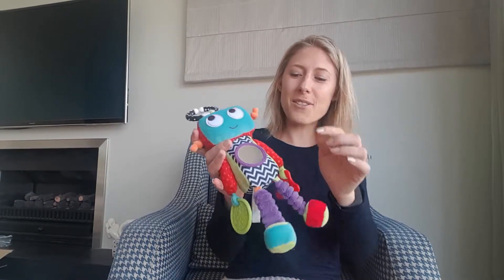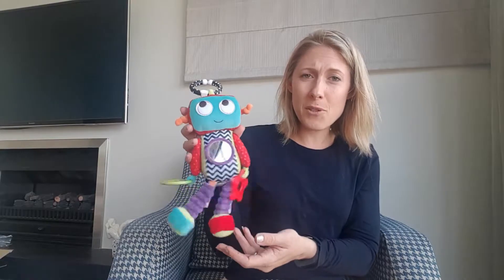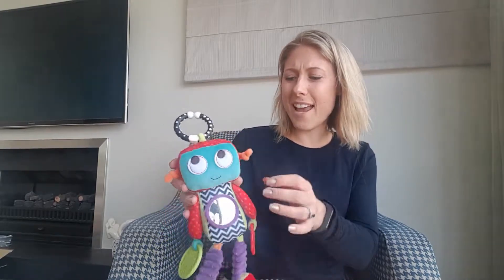The next thing is one of our favourites — we love Link, he's gorgeous. He's got a mirror, contrasting colours, it's really visually stimulating for a child, it makes sounds, and there are lots of things for them to chew on as well.